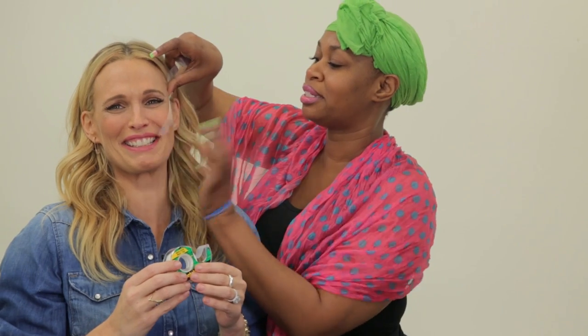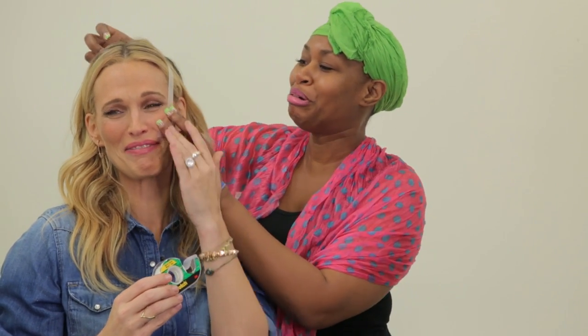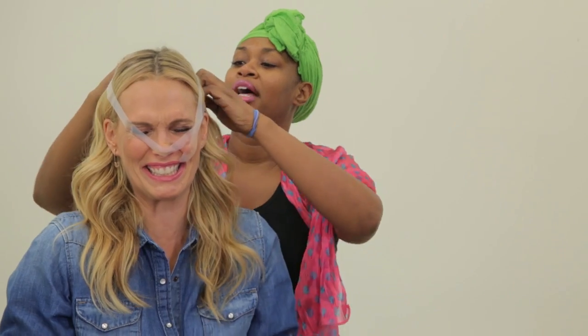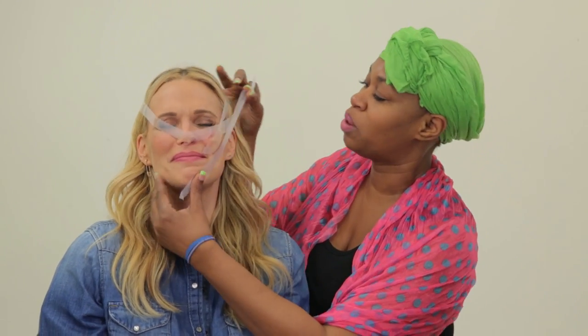Look at that! Look at that — that is amazing. You go girl! Oh yeah, oh yeah. That is — look at that. Oh my goodness. Adorable. Everybody wants a contour. You see how that contours right there? That is just — what?